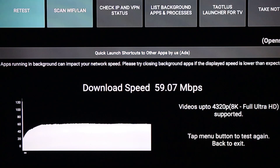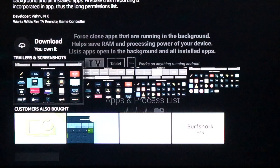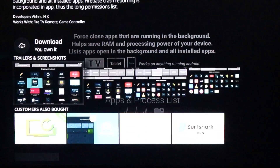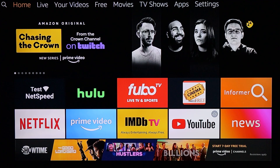Another thing you can do is come up here — they have an option to list background apps and processes. Click on that, download and install it. This is going to help you shut down all the apps running in the background that you don't need. A lot of people don't do this and it just eats up their Fire Stick — it eats up the storage and makes it overall slower. So I always recommend getting this and going in there to shut down all the background apps.